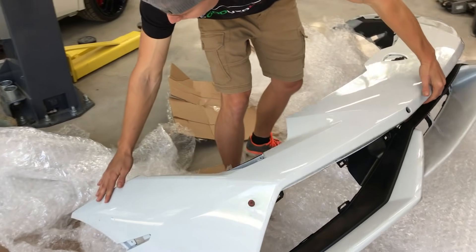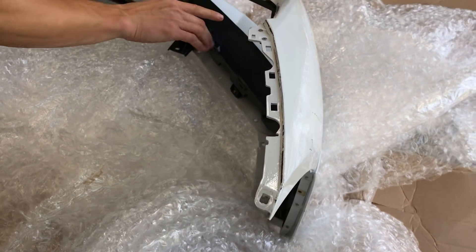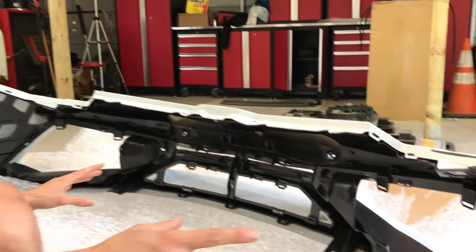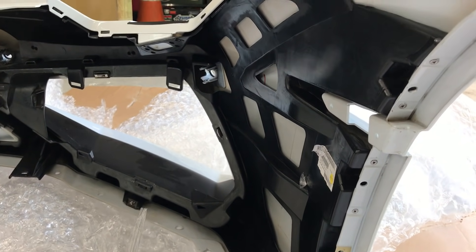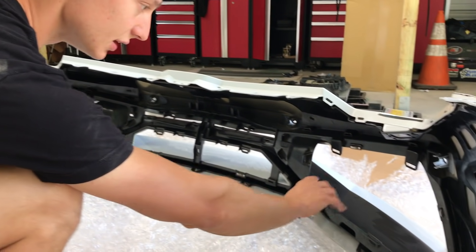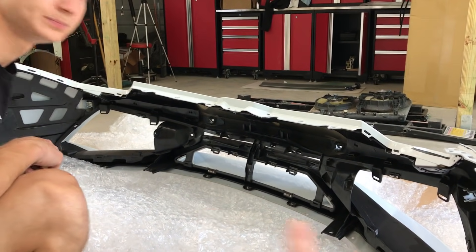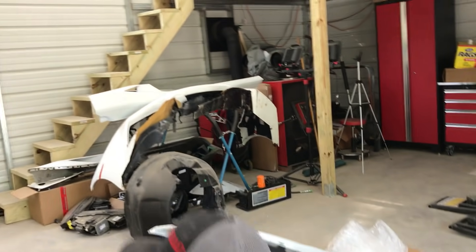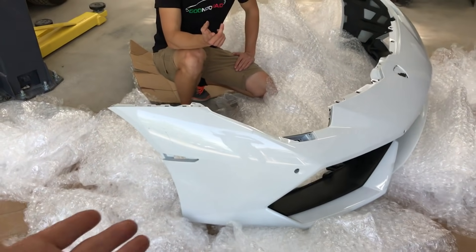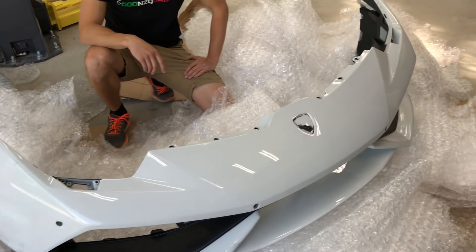This side looks great all the way around here. All the tabs are intact. Yeah, that's the most important piece — the tabs and the skeleton. The skeleton is in great condition. All we got to do is order these ducts right here, the little vents and stuff like that. We do have our sensors off our parts bumper. It's in perfect condition, and it's the exact same color as our Lamborghini — Glacier White. So that's legit.